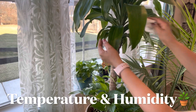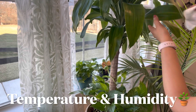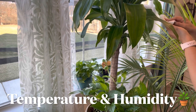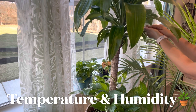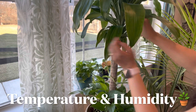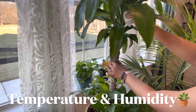For temperature and humidity, I recommend keeping this plant between 60 to 80 degrees Fahrenheit, or 15 to 30 degrees Celsius — that's the best temperature range for them.